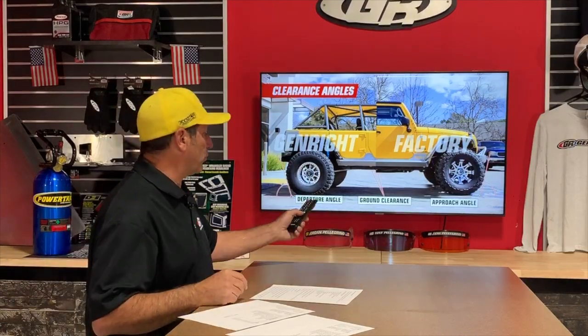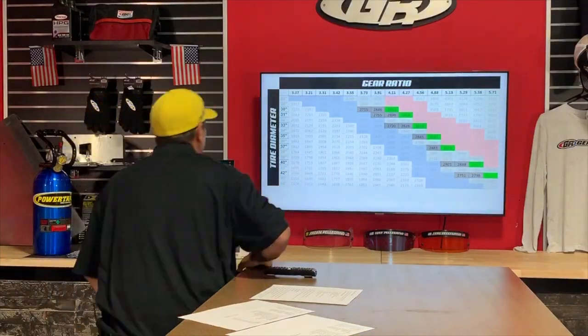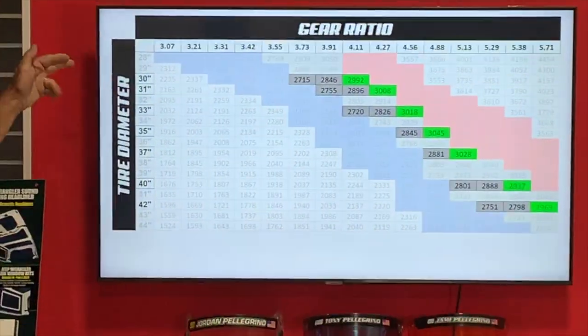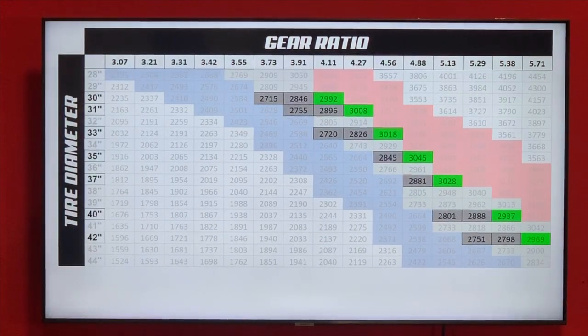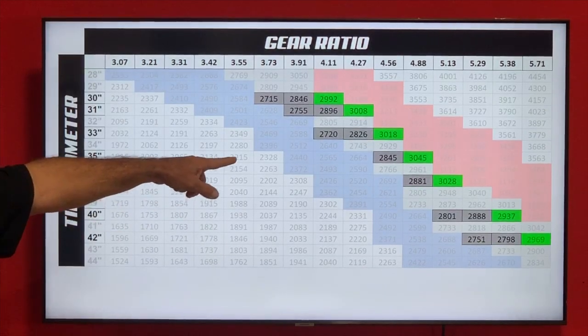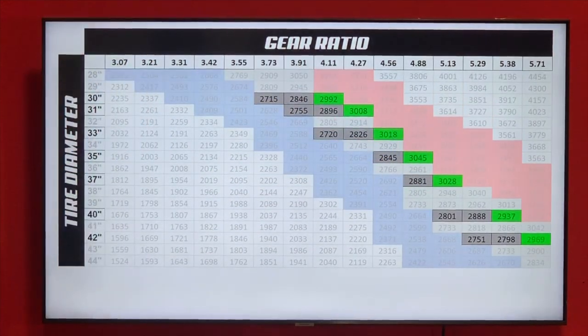Always call in and talk to somebody — we answer the phone here. Fields Paul asks: on a 2015 JK on 37s with a Dana 30 TrueTrac locker, at 3,100 RPM he's at 80 miles an hour — is that common? Let's go to the gear ratio versus tire size chart. At 80 MPH and 3,100 RPM on 37-inch tires, he's probably in the 4.88 or 5.13 range — that sounds right and is consistent with the chart.